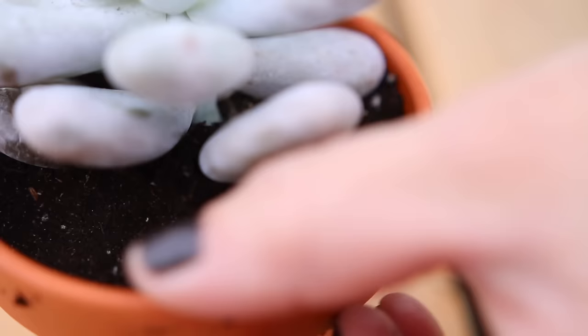It's always a good idea to leave a little bit of a lip from the top of the soil surface to the top of the pot. That way, you don't make a mess when you're watering.